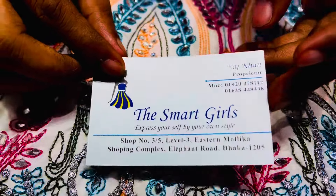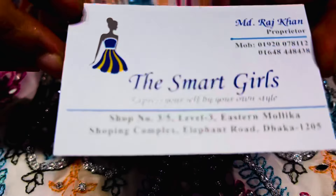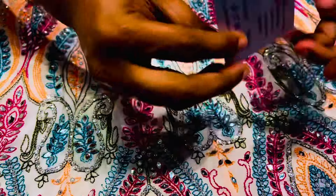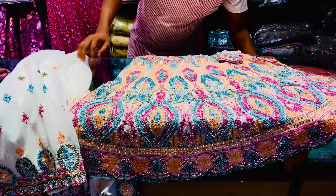Hello everyone. Hi, everyone. I'll show you today — the drawing will be a great one.